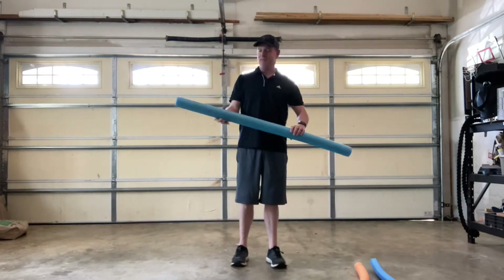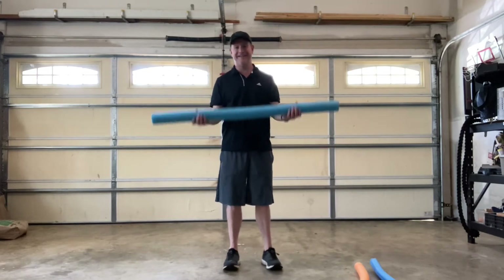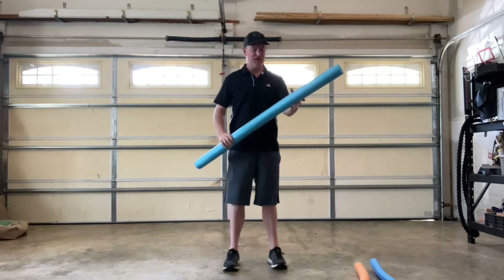So first of all, you can take these noodles and you can lift weights with them — heavy weights, lift them up high, do heavy weights with them. So here's a fun game.